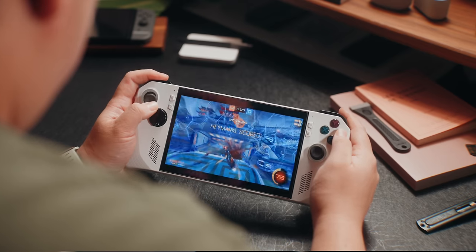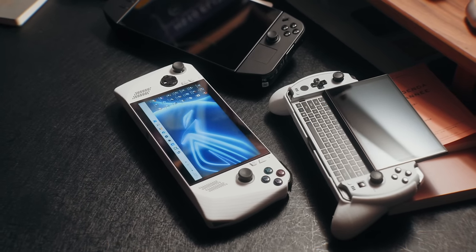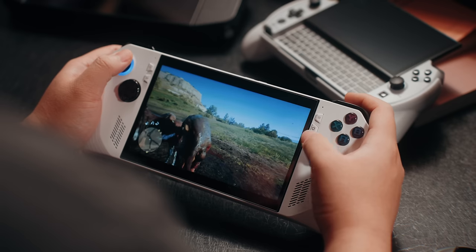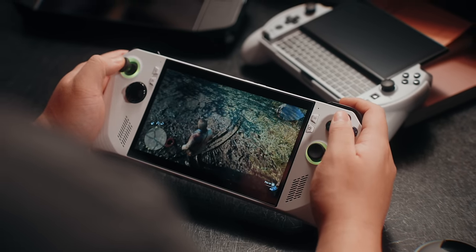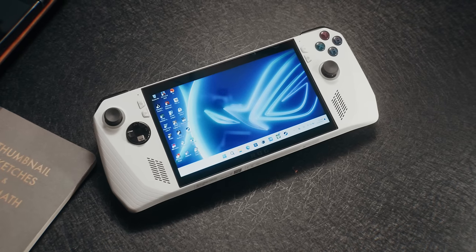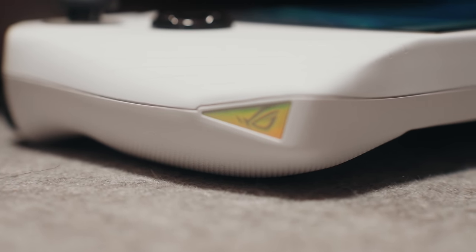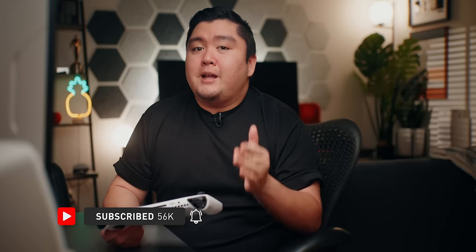I do have a review of the Lenovo Legion Go on the channel — the Legion Go is good in certain aspects and has its own unique features, but as a handheld, the Ally's more compact body, lighter weight, and software just make it the perfect handheld in my opinion. If only the battery were slightly bigger and it had hall effect joysticks, I would call it the perfect handheld — but nothing is ever perfect. It's hard not to recommend the Ally, especially when it's almost always on sale for $600 or less. At that price, it's a steal and a great entry into handheld gaming.